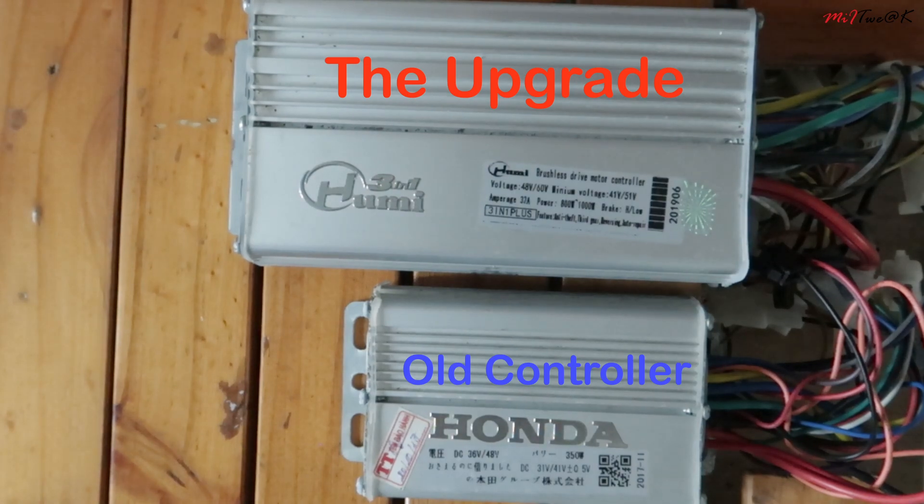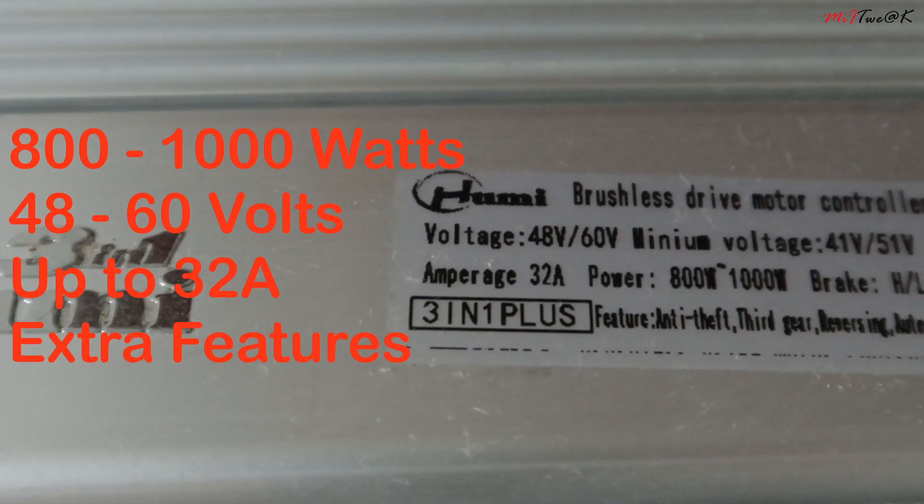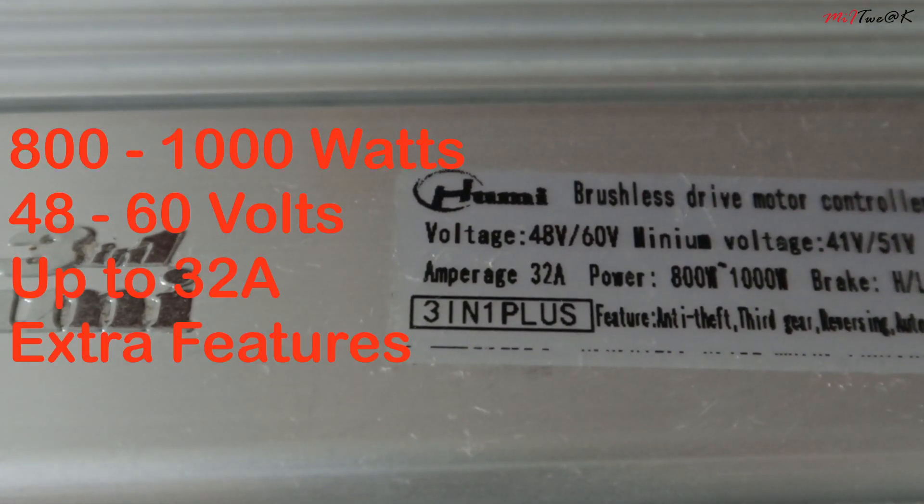On the top of the screen we can see the 1000W HUMI 3-in-1 controller versus on the bottom our old 350W controller. Let's take a closer look. The specs of the HUMI 3-in-1 show us a higher value compared to the old controller.